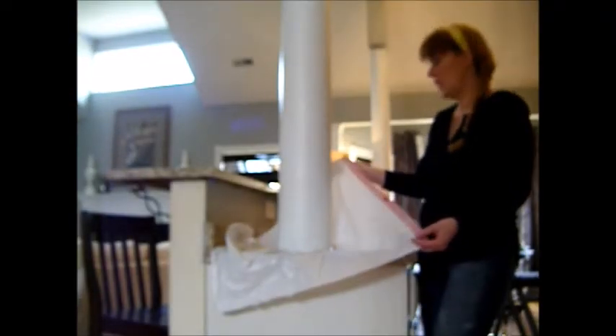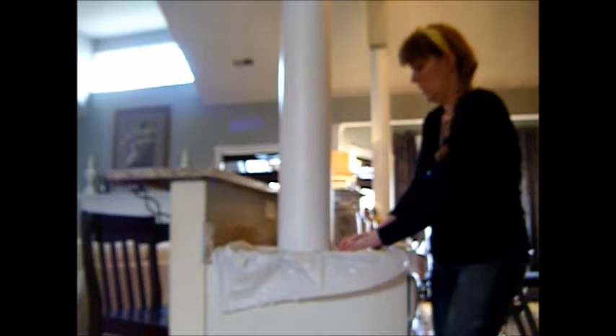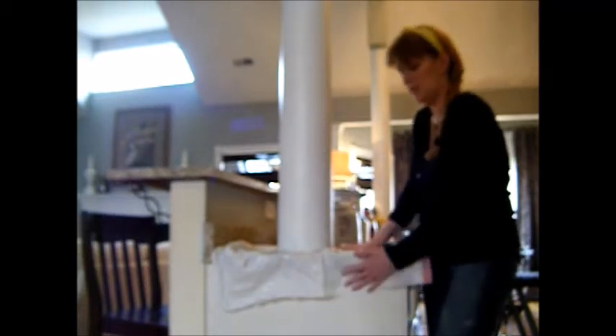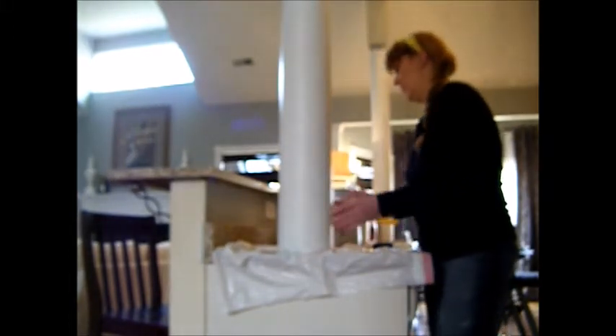I've just cut a trash bag with a hole around it, and I got the countertop a little wet underneath so it'll stick and keep it from sliding around. See, the trash bag slides around here, but it's not sliding around here where it's wet.